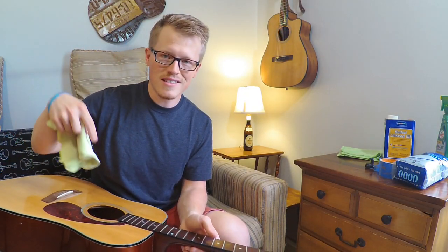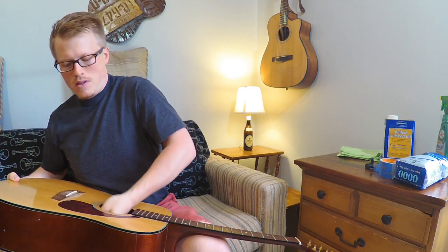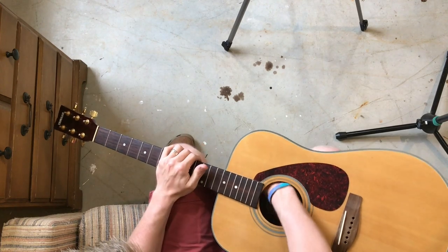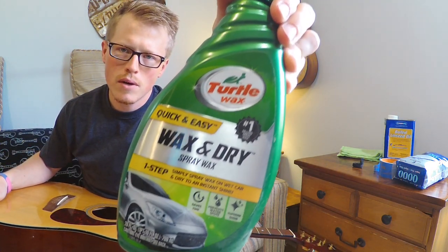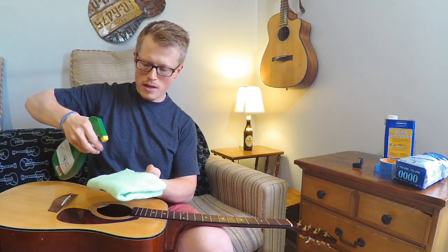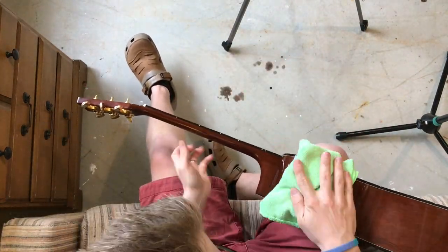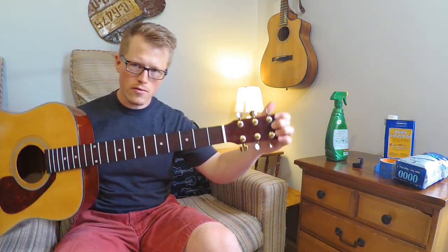If you look in here there's cobwebs inside the guitar. Be careful if you have an electronics package in your guitar because there's going to be wires inside that you need to be aware of. Just run the rag around — you don't have to touch all surfaces, the rag should do most of the work. Run it around the inside of the body. We're going to use Turtle Wax Quick and Easy Wax and Dry, a water-based spray wax — spray the rag and wipe down the guitar, then go down the back side of the neck. Don't get the fretboard, we'll take care of that later.